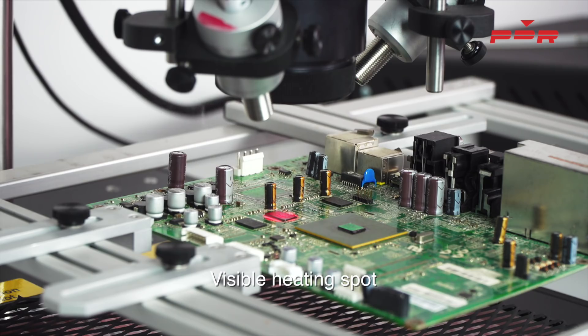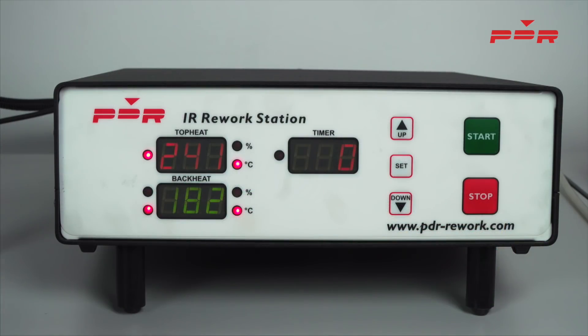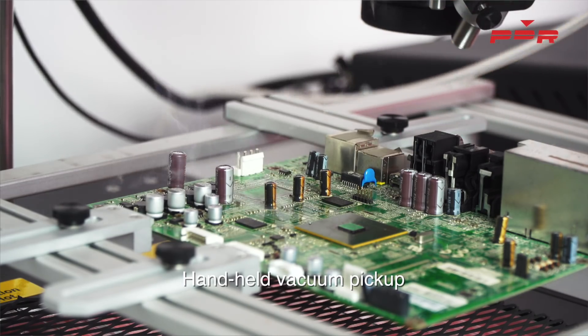Once the component has reached around 245 degrees, the controller will give you an audible alert to tell you to remove the component. Switch on the vacuum pick-up using the vacuum footswitch and remove the component and place it down somewhere suitable.